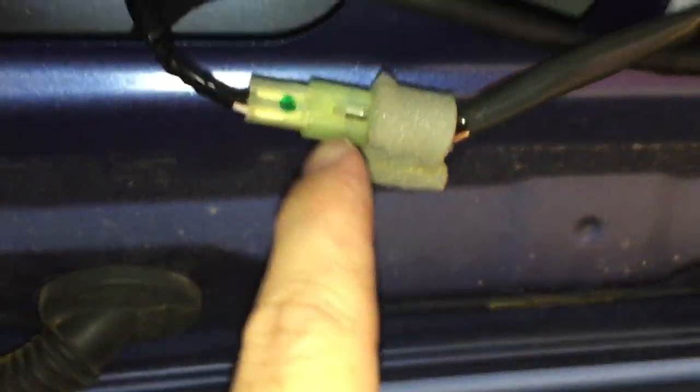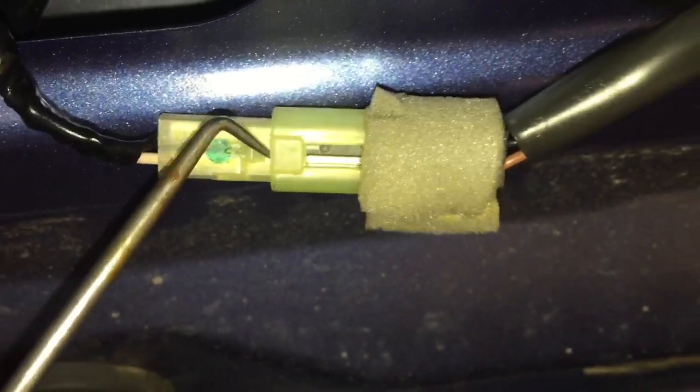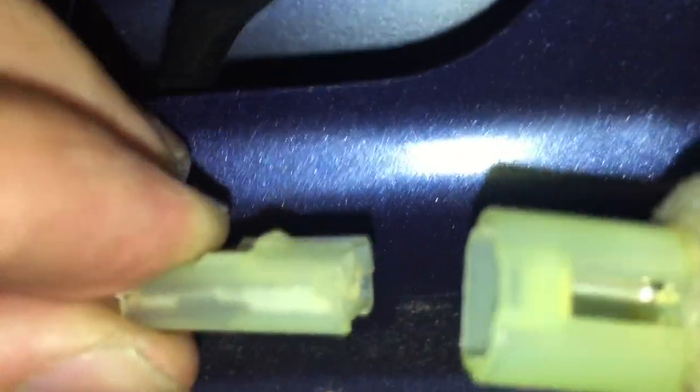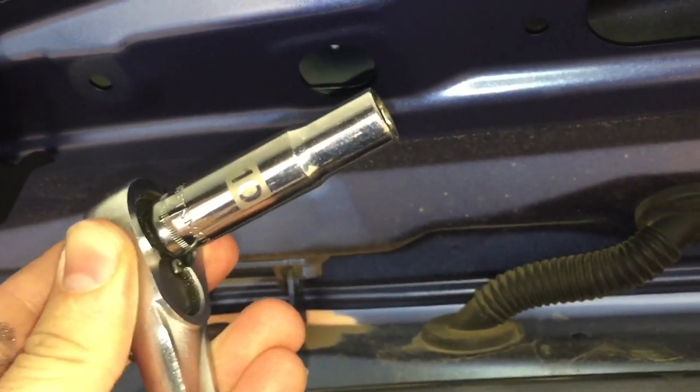Now we're going to disconnect the wiring that goes from the third brake light to the body harness of the car. It helps to have a pick or something similar to reach in here and pry it outward. There's a little ridge you can see — see how it goes up right there — so you're just trying to get it out from underneath there. Now this is disconnected.